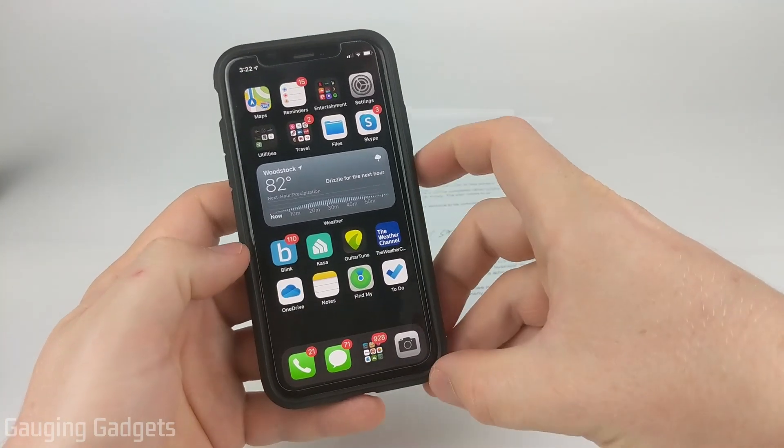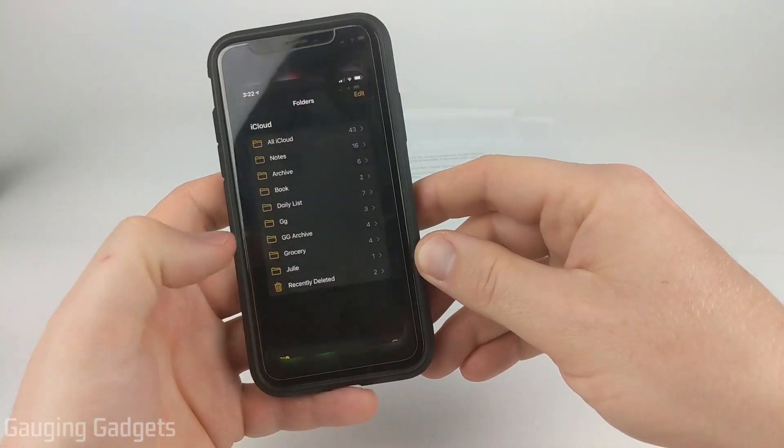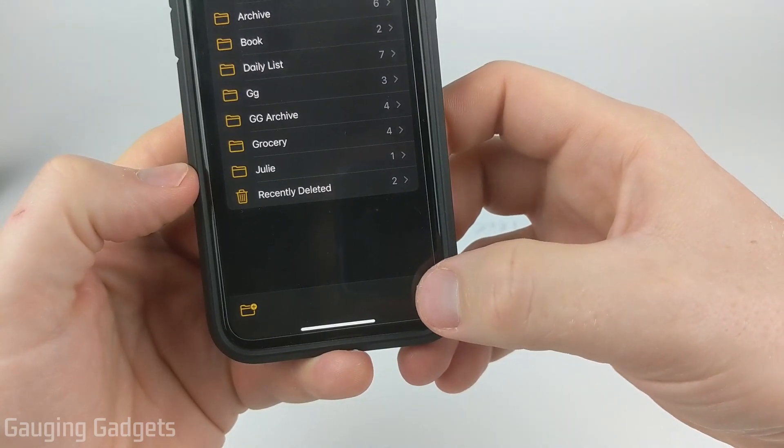The first thing we need to do on our iPhone is simply open up the Notes app. Go ahead and open it up and once you're in the main screen of Notes, go down in the bottom right and select the new note icon.